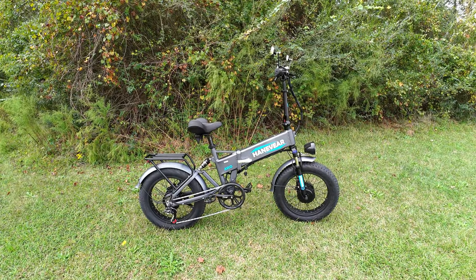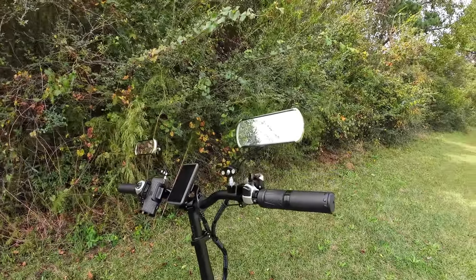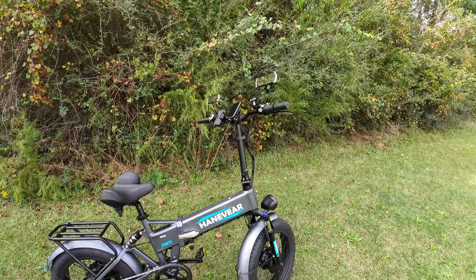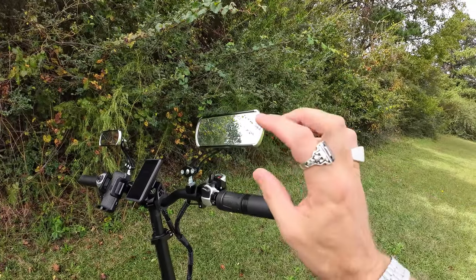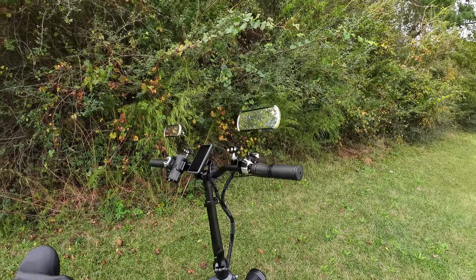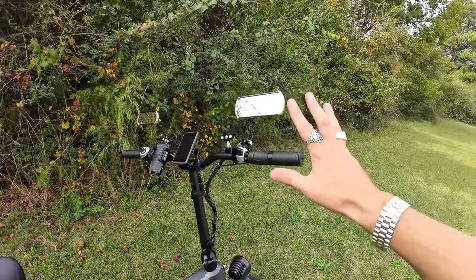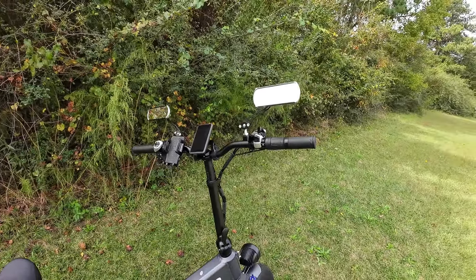Up on the handlebars, let's talk about the mirrors first. They were pretty hard to get set in a usable spot — they clamp onto the bar and the reflection has a kind of magnification effect. I'll be taking these off. They give you a lot of free goodies in the box: mirrors, a phone holder, an air pump, the display programming manual. The phone holder didn't work great for me either — it kind of hit on my phone's buttons. Nice thought, but I'll probably swap mine out.